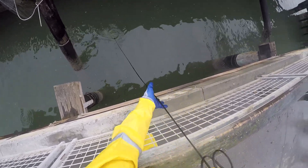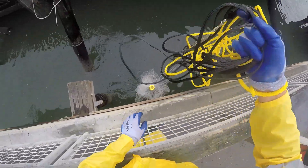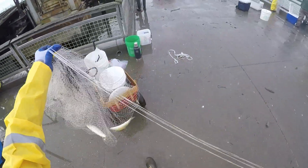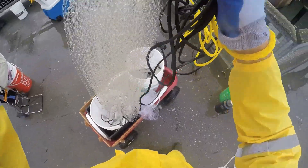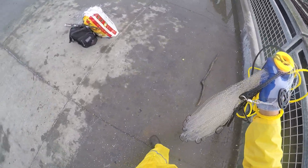Hey guys, in this video I am cast netting for herring at Point Richmond in San Francisco Bay. This is my fourth successful herring trip and I am going to tell you my experience and what worked for me as a beginner.